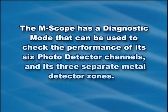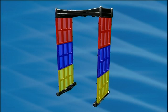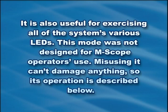The Emscope has a diagnostic mode that can be used to check the performance of its six photo detector channels and its three separate metal detector zones. It is also useful for exercising all of the system's various LEDs. This mode was not designed for Emscope operators' use. Misusing it can't damage anything, so its operation is described below.